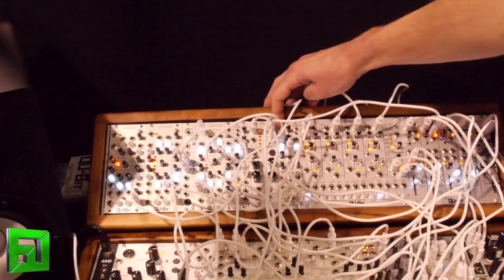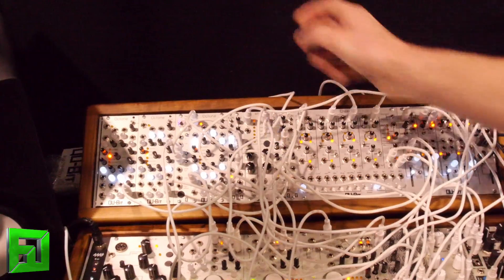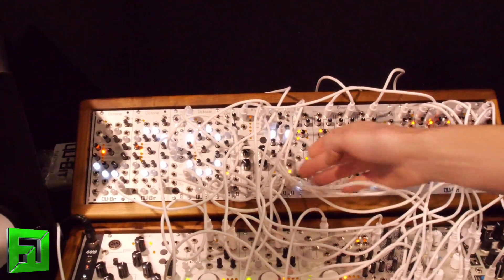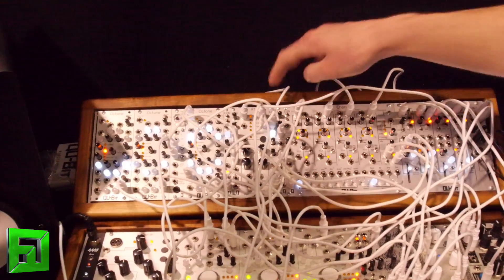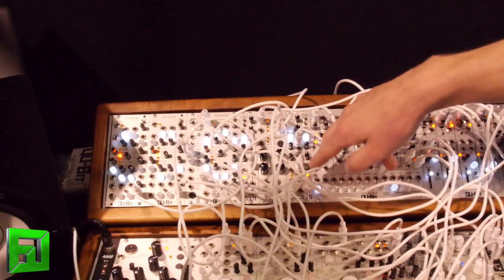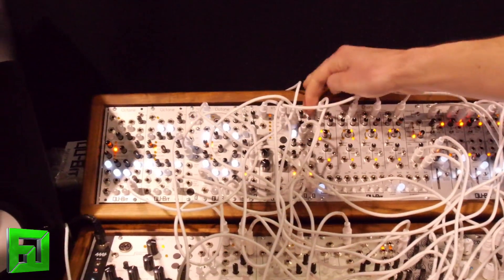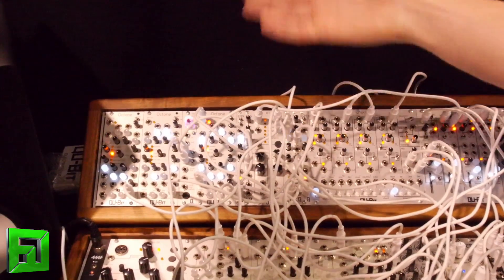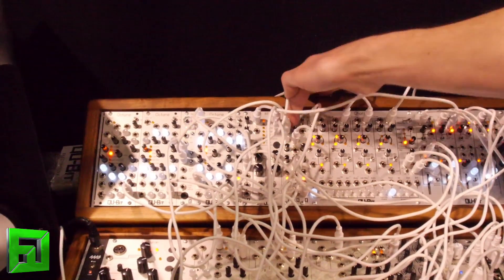When it's in oscillator mode, you have a full-range square wave oscillator with coarse frequency, fine frequency, and a full pitch CV input, and you also get a triangle LFO output. In noise mode, it's a digital noise — you can set it to constantly emit noise, or switch it over so it becomes a trigger noise. If you send it a gate signal, it will envelope itself; it's got its own built-in VCA.